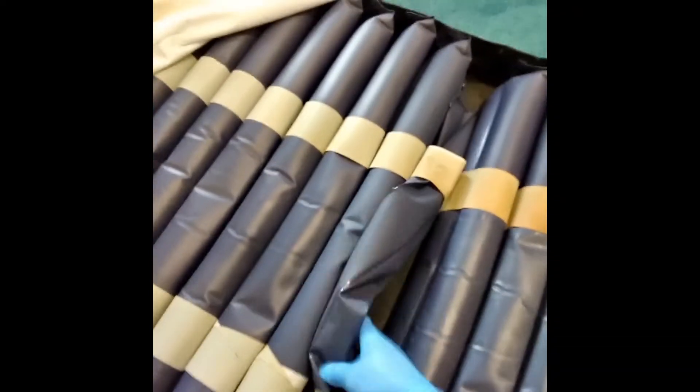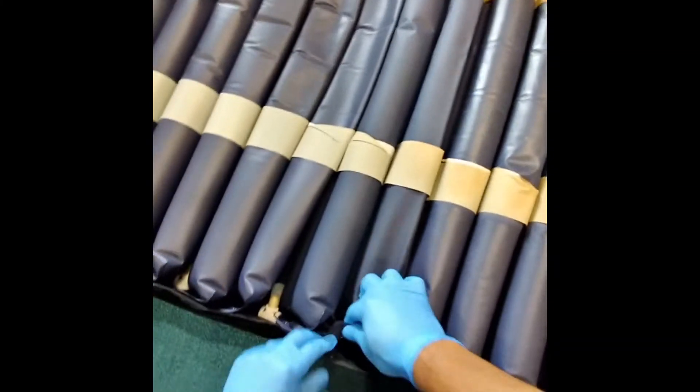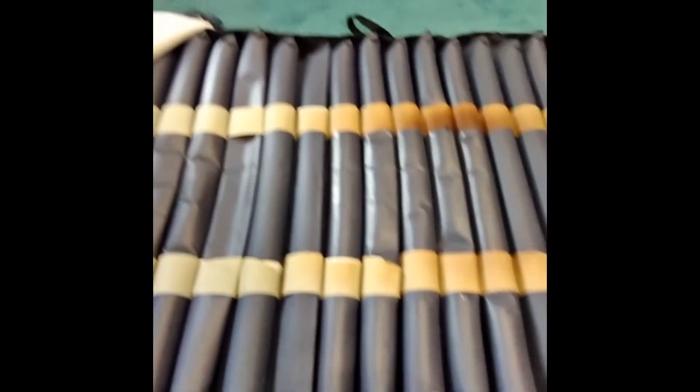Put it in straight, do up the button, and it's done. Just replace the mattress cover.